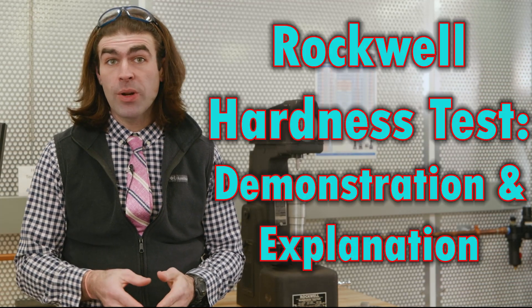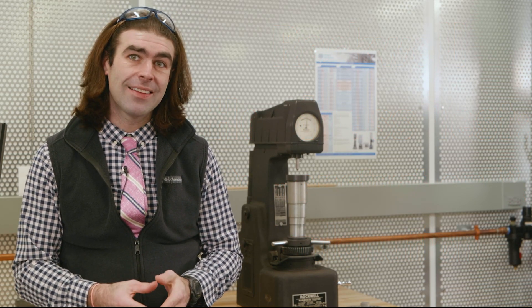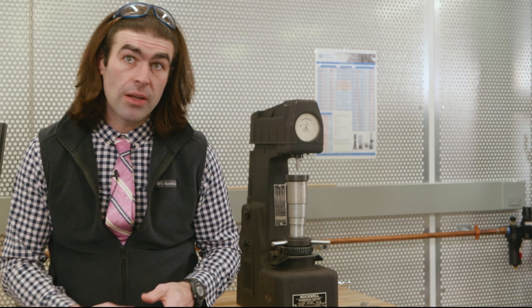In this video I'm going to demonstrate how to use a manual Rockwell tester, then talk about how it works and some of the different Rockwell tests that are available. Let's dive right in to how to actually use it.